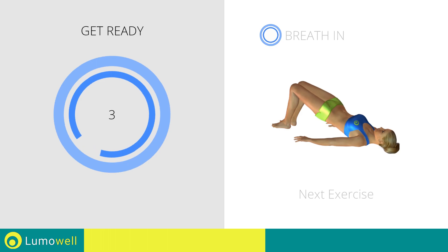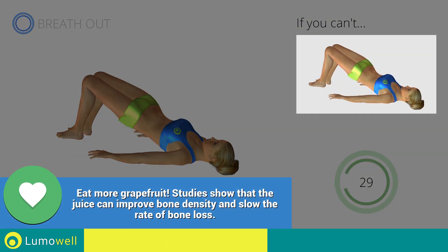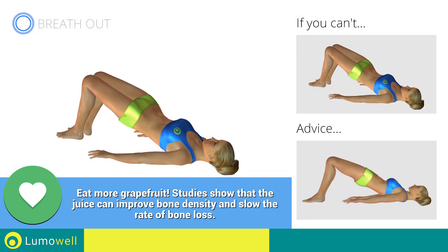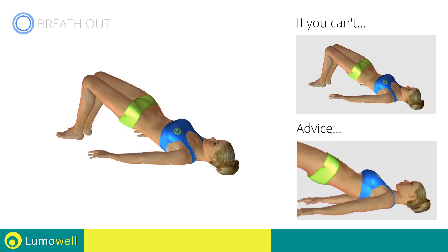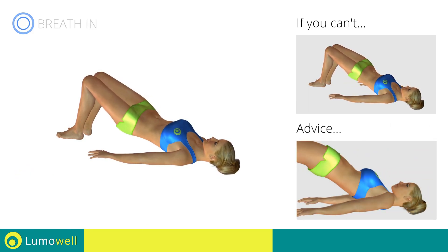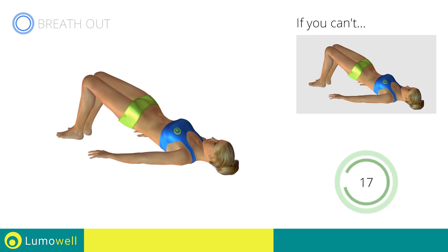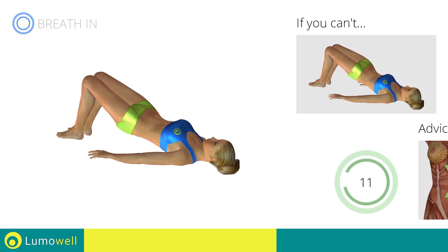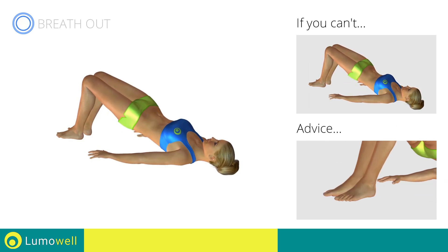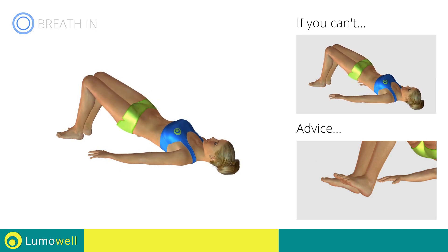Next exercise: pulsed butt lifts. Go! If you can't do it, try doing regular butt lifts. Don't excessively curve your back. Be sure not to raise your shoulder blades off the floor. Keep your abs and butt constantly tight to improve effectiveness. Make sure to keep your feet constantly well placed on the floor.